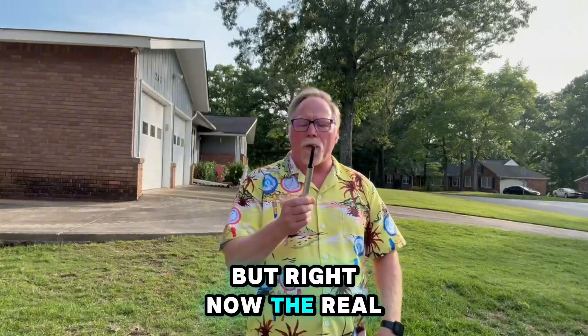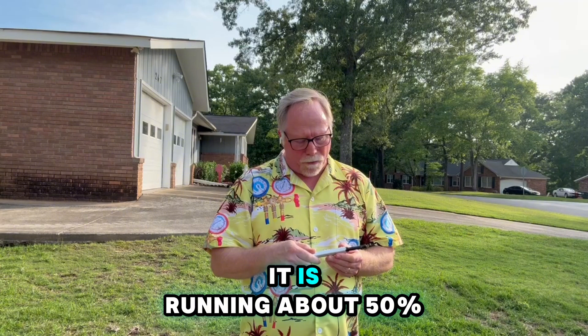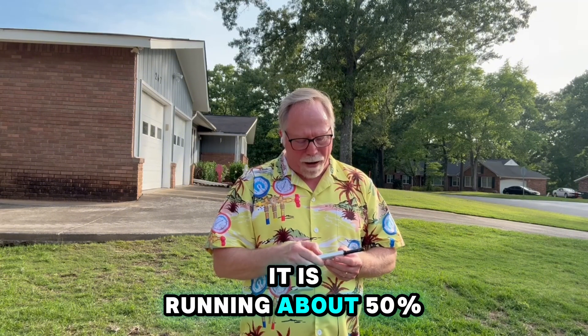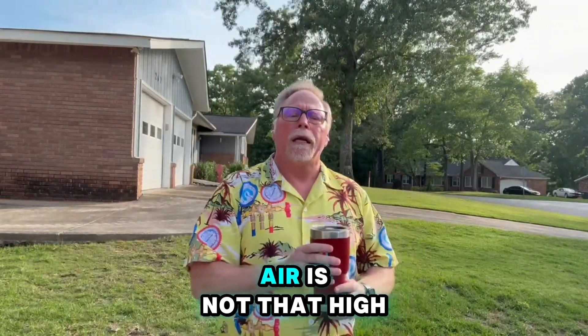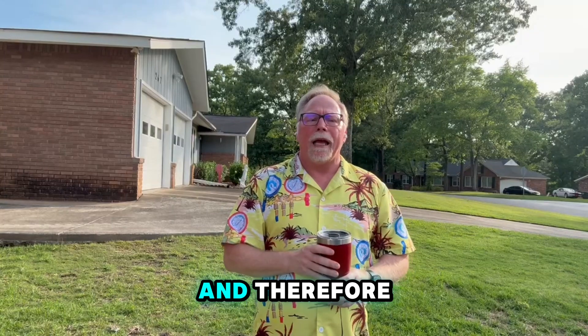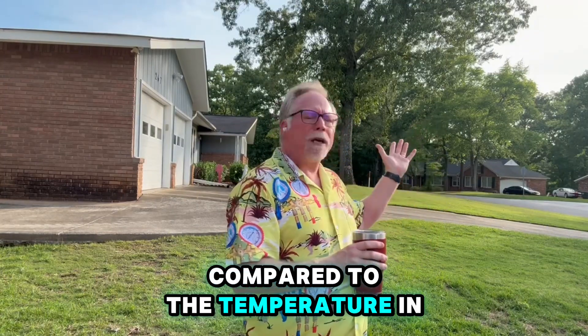Right now the relative humidity is pretty good — it's running about 50 percent. That means the moisture content in the air is not that high, and therefore the relative humidity is low compared to the temperature in the air.